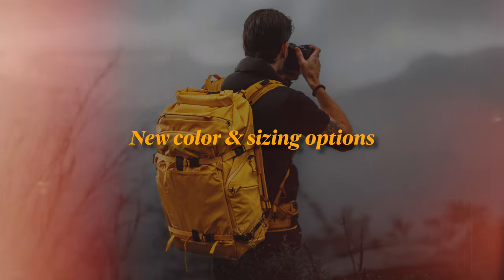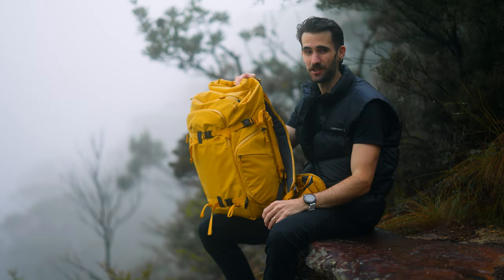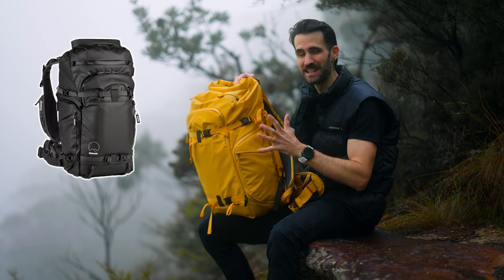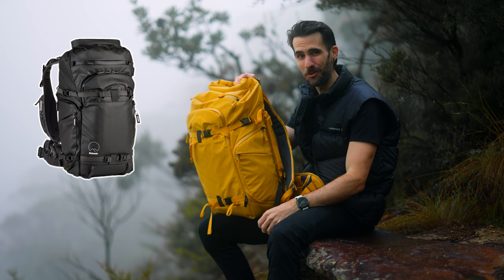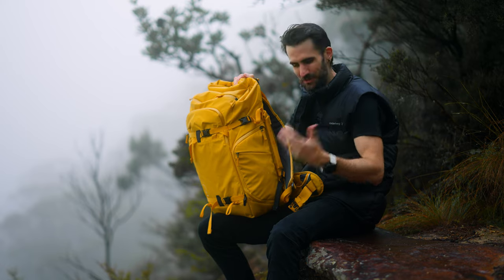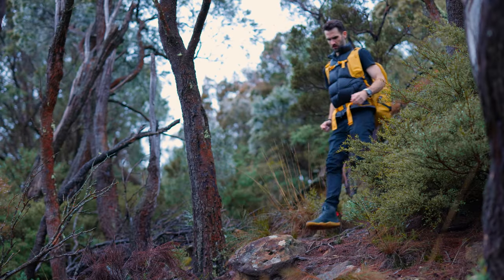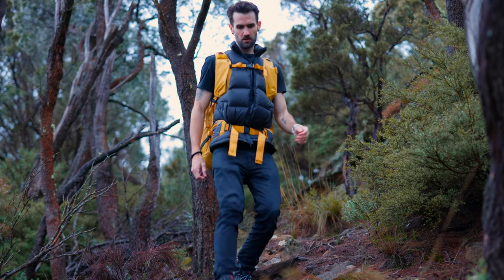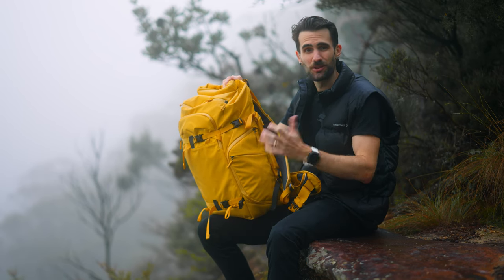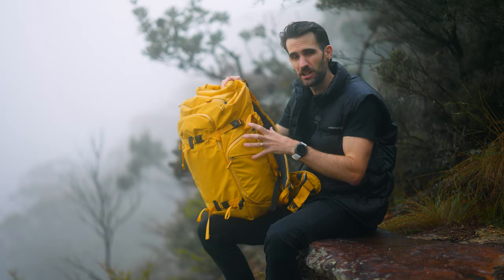One of the biggest updates is the different colorways and sizing options now available. You don't have to go with yellow - there is a nice conservative black like previous versions. Personally I wear a lot of black so this yellow complements that nicely, and there's an added benefit to having a bag that stands out, especially when you're out exploring, for both security and safety reasons. All sizing options are available in yellow, black, and green.